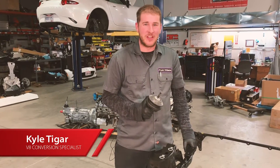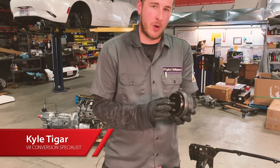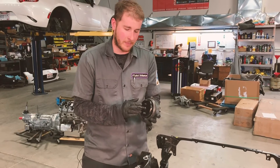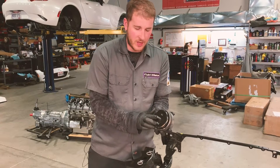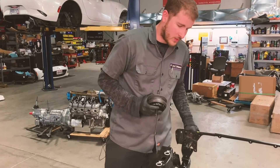Now that our front subframe is done, we wanted to show you what went into our engine mount towers. In this case we are using Corvette motor mounts. They are well engineered, easy to find, and perfectly suited for our application. You can see they mount with a stud on the lower end. We needed a way to get a nut onto that stud to hold everything into place, and that is where the design of our towers came from.